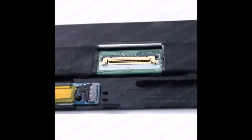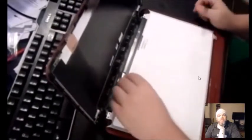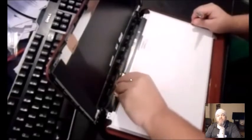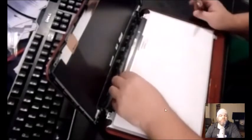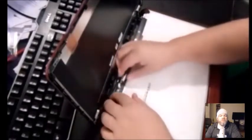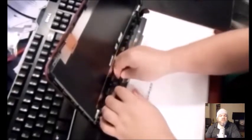There's going to be a ribbon attached to the screen. Take the tape off where the ribbon is holding on — use your fingernails to pull that tape off. You may also have a webcam hooked up here; the webcam is separate and usually has its own ribbon going all the way around. You use the same principle to disconnect the webcam ribbon. And voilà — that exposes the screen and you can just take the screen off.